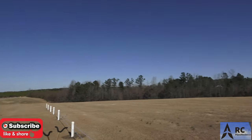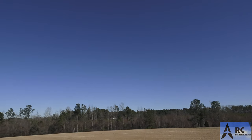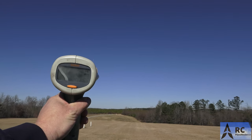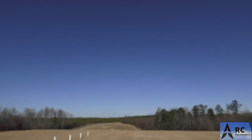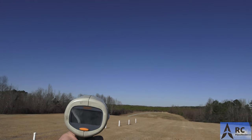Jeff, you got that radar gun? Feeling froggy? Let's do it! Speed trial time - you ready? It was so tight inside of there we could not get the GPS in there, so the radar gun it is. All right, here we go - we're gonna do this safely.